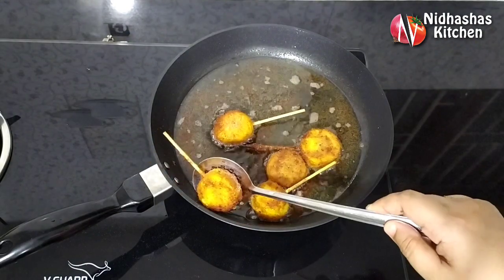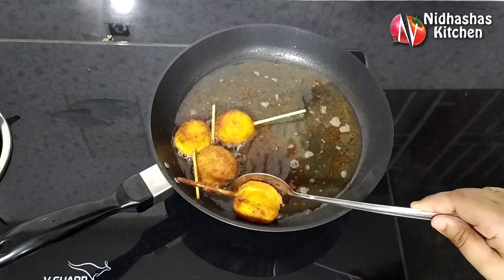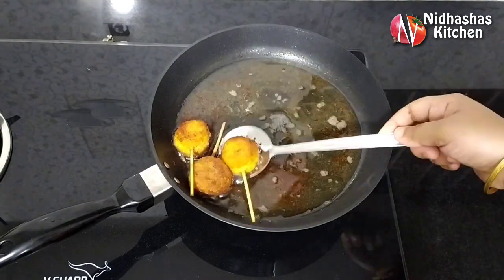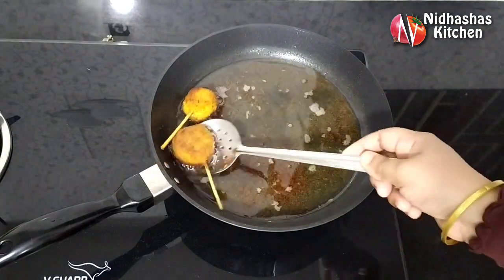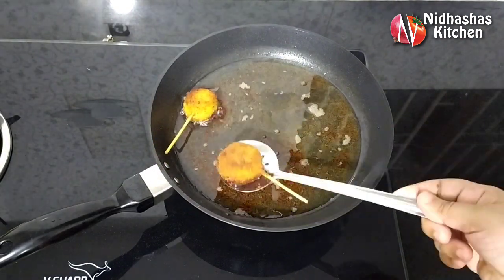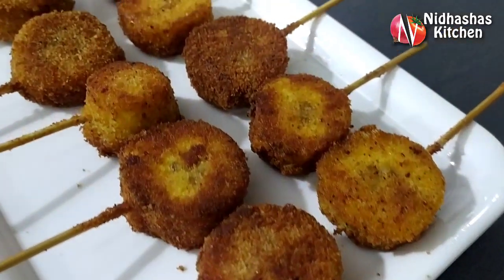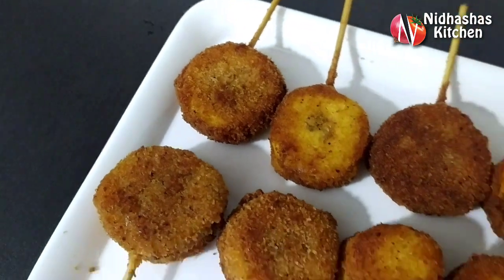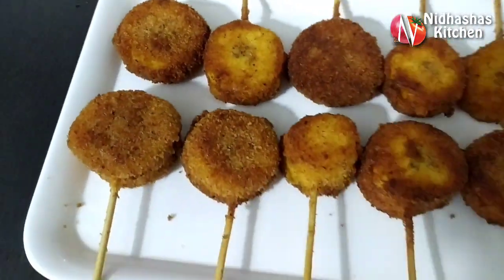We have our food ready. We have a little crispy bread crumbs and a very soft snack. We will try it and give feedback. Please like and subscribe, and share the video. Thank you.